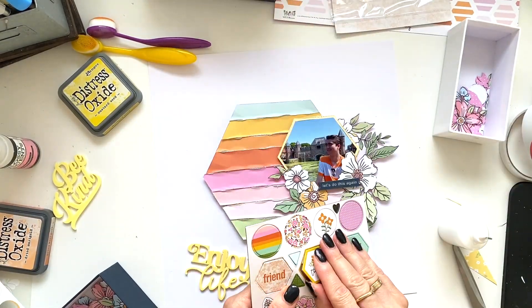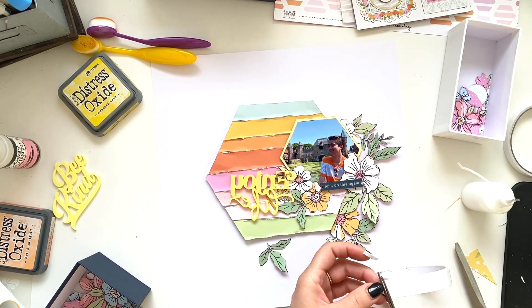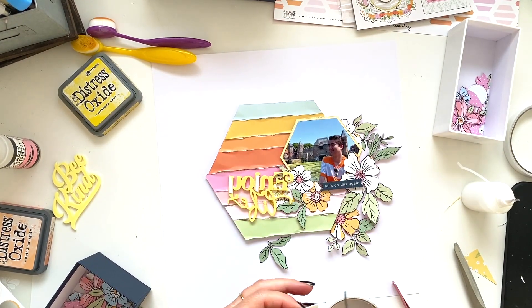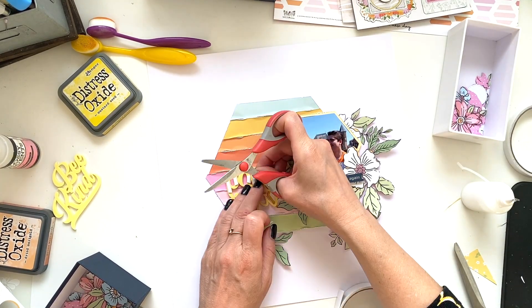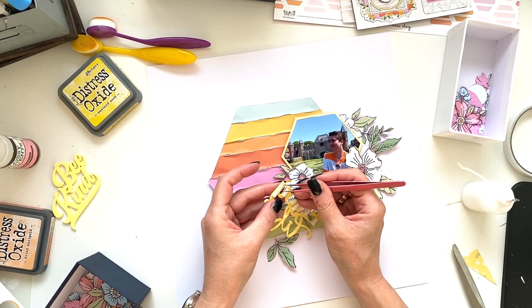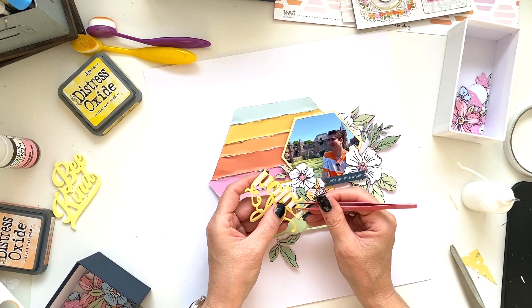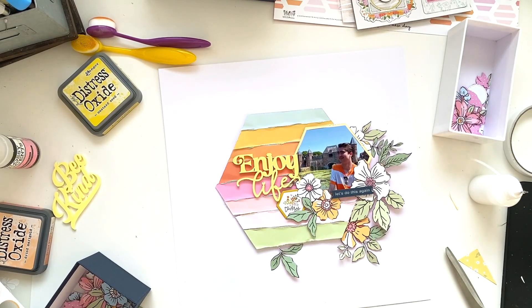As I said before, I will link everything below. For that title, I often use my glossy accents to glue it down, but sometimes I also use foam tape, and in this case foam tape is a bit more convenient because I have created a bit of a bubbly background — so foam tape just gives it a bit more bounce, if that makes any sense.